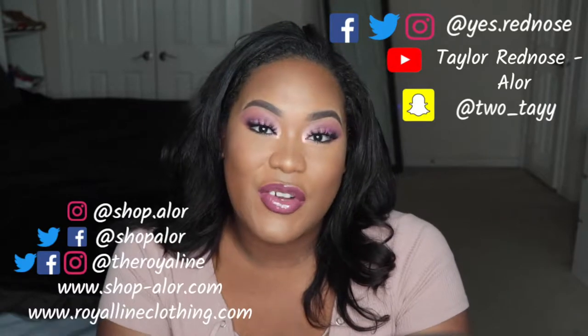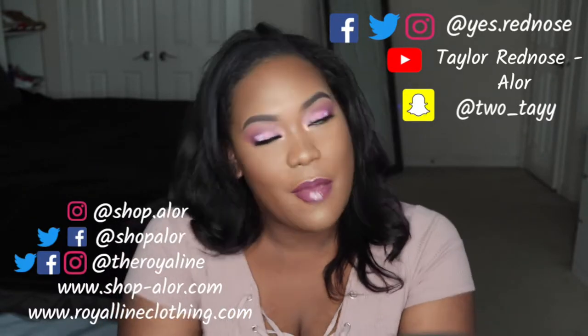Hey guys, it's Taylor. Thanks for joining my channel — if this is your first time, welcome! I am excited today. As you can see, I am very Valentine's Day inspired. I love my new nails that are also Valentine's Day inspired. I wanted to come on here and do a quick tutorial on matching my nail design with my eye look.